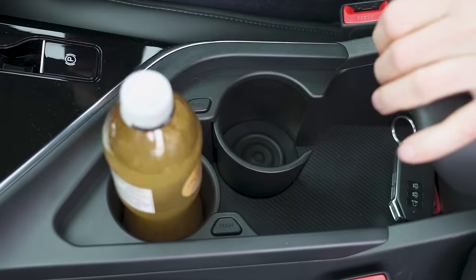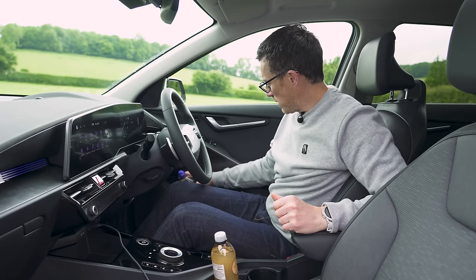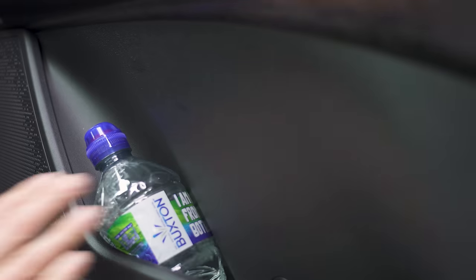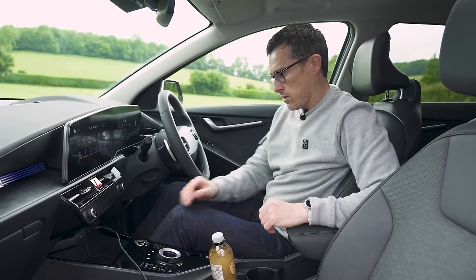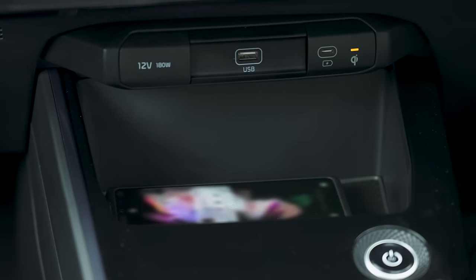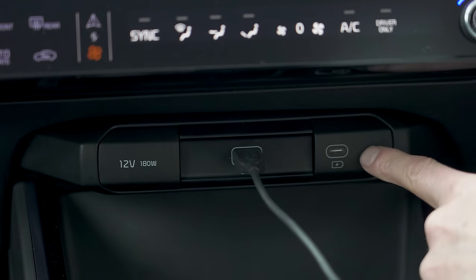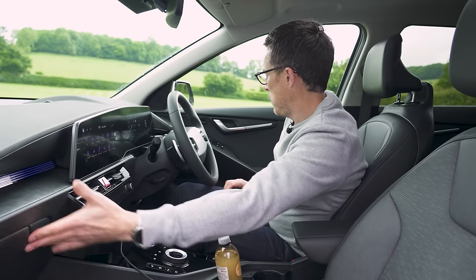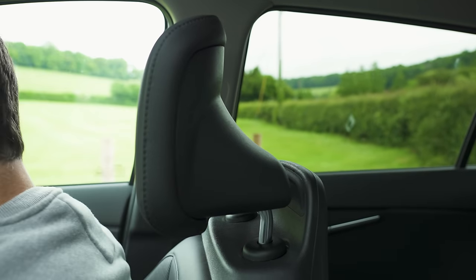You've got lots of practicality — cup holders here, although they are a little bit loose for thinner bottles. The door bins aren't the largest; you do have to squeeze a bottle in there. There's some more storage under here and storage for your mobile phone. The car has wireless charging, a 12-volt socket, a normal USB, and a USB-C. The glove box is a reasonable size. The seats are nice and comfy, apart from the fact these headrests do protrude a little bit forward, which isn't great for posture.